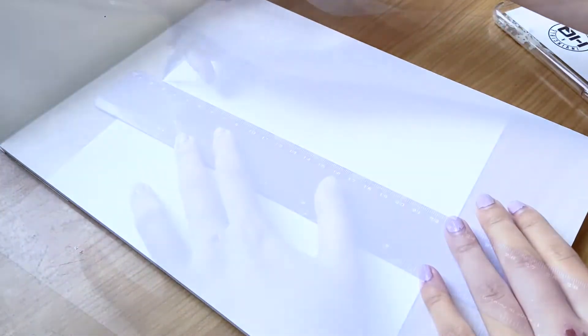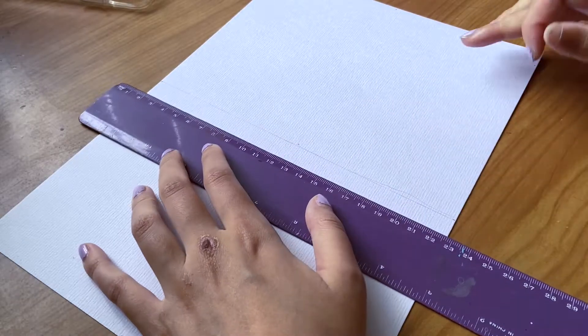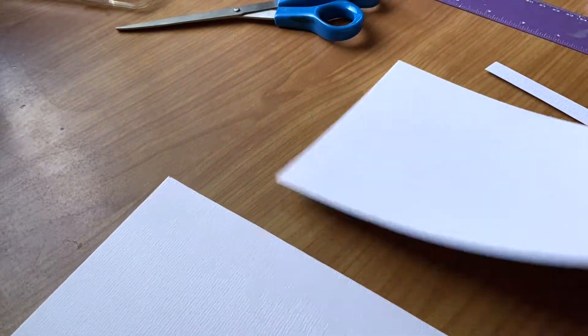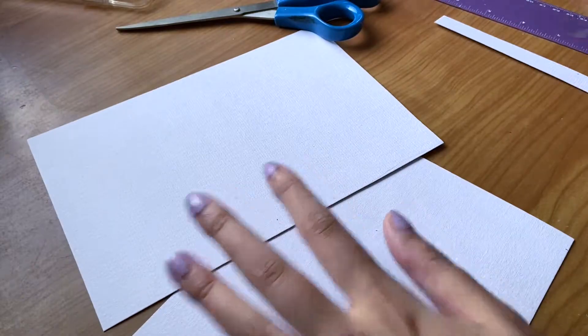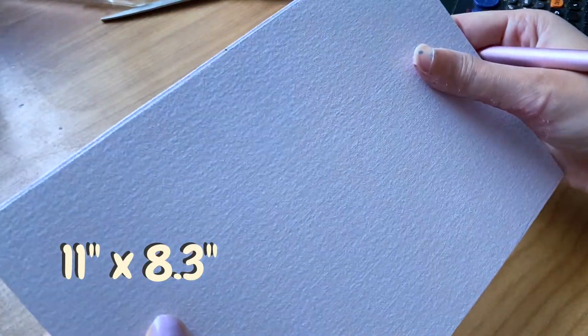Firstly, to make the card I used my 300gsm watercolor paper, so try to get paper that is thick and can hold paint well. My cards individually are 14 by 10.5 centimeters, so I measured out my A4 paper to 28 by 21 centimeters and then just halved both sides to create four pieces of paper.